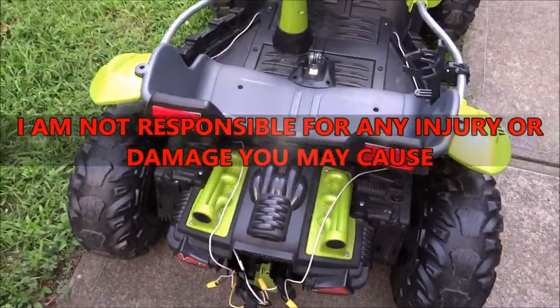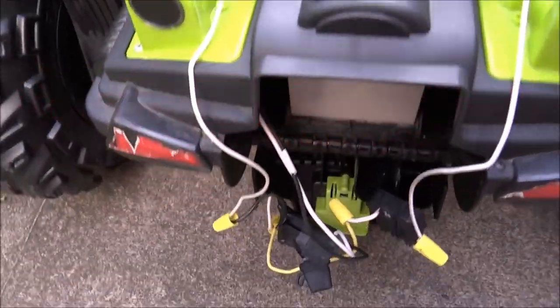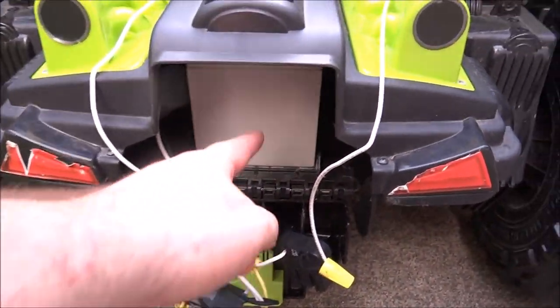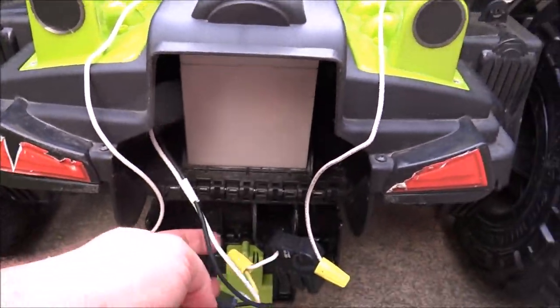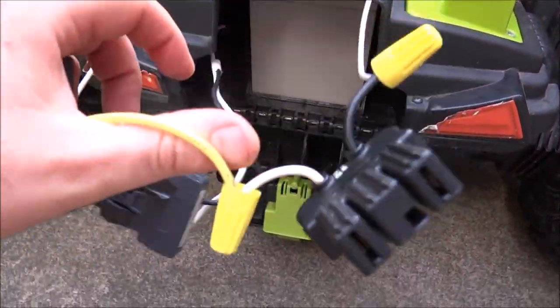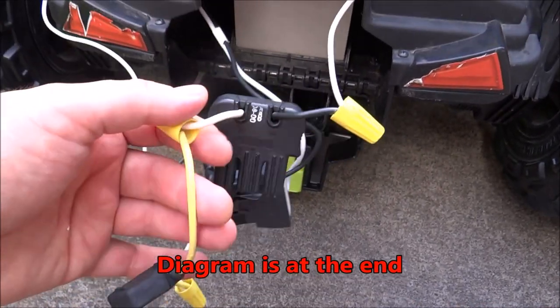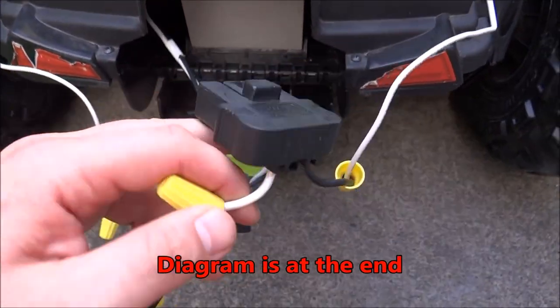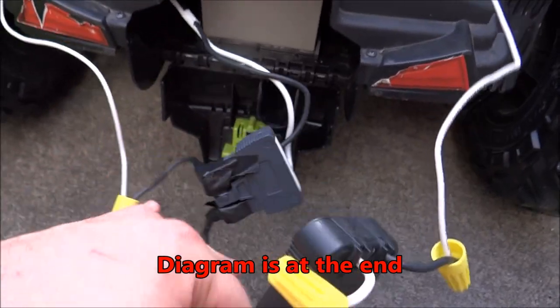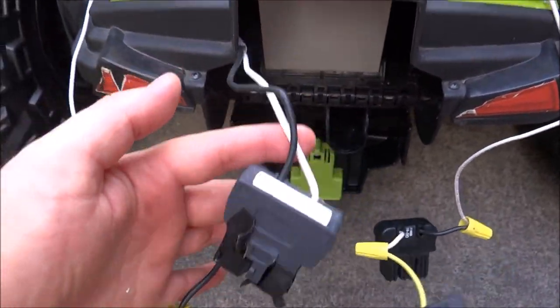First thing — looking at the back here, there's a front compartment and a back compartment. The back compartment is for the original 12 volt battery, which is right here. I have an extra connector that plugs in to the battery from the car; this one is the original one.